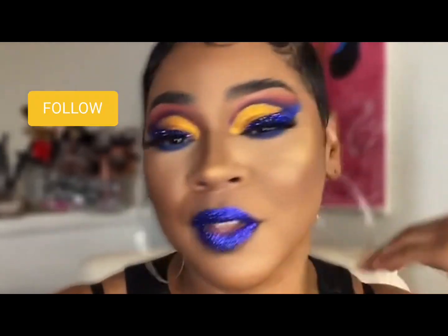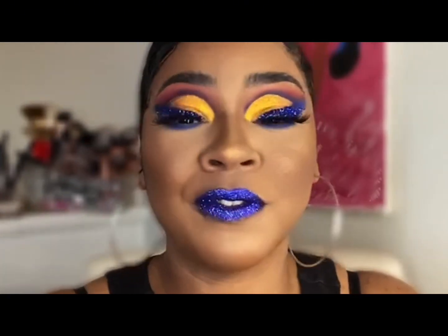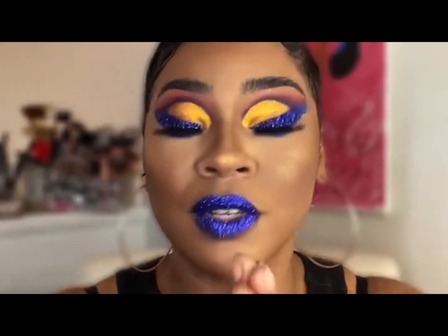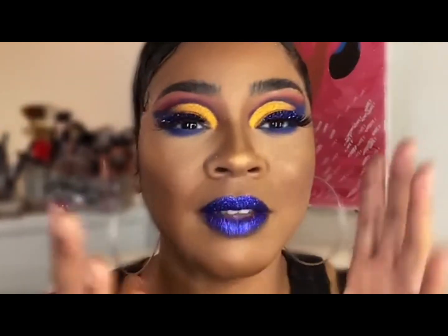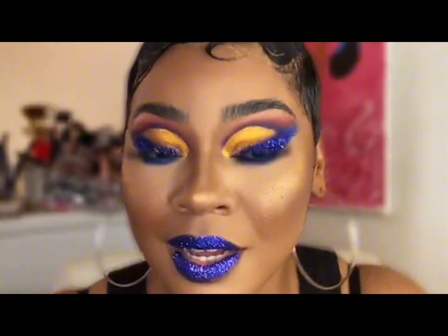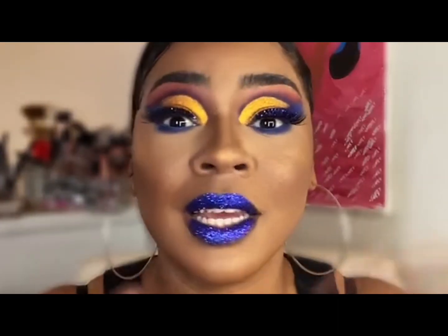Hey everybody, thanks for tuning in — welcome back to another Slave Amica video. For those who are new, don't forget to hit that subscribe button, it's absolutely free. You can also support me on TikTok and Facebook, all under the same name Slave Amica. Share, like, comment — anything counts. In this video we'll be going over this rhinestone look, inspired by something I saw on Instagram. I'll post the artist in the description box below.